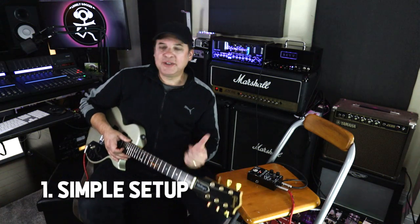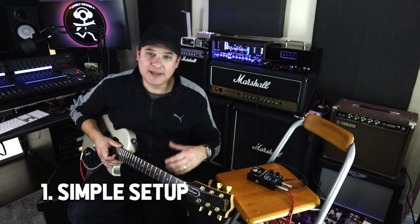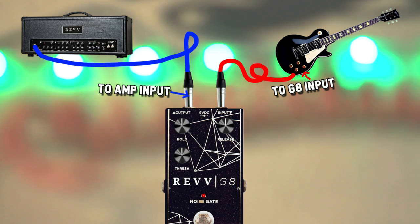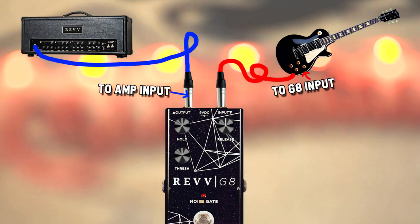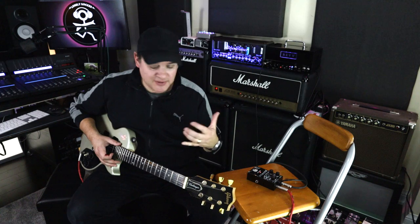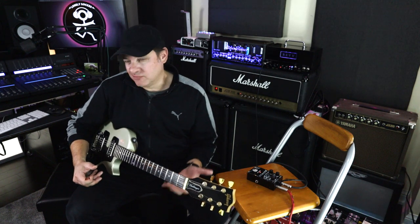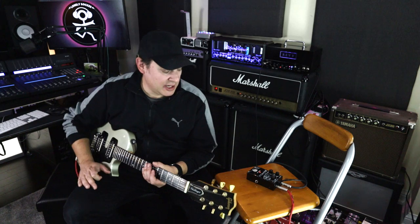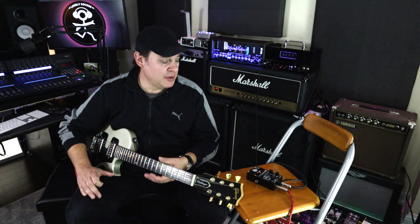In this first scenario, we're looking at the simplest way to set up the pedal — typical of your average stomp box setup. You take your guitar's patch cable, plug into the input, then take the output and go straight into the amp. In terms of detecting when the gate is supposed to close and open, it's listening to the guitar, which is in my opinion the best way to do it. But we're only going to be able to tackle noise coming from the pickup. If your amp is generating noise, we'll cover that in scenario two.